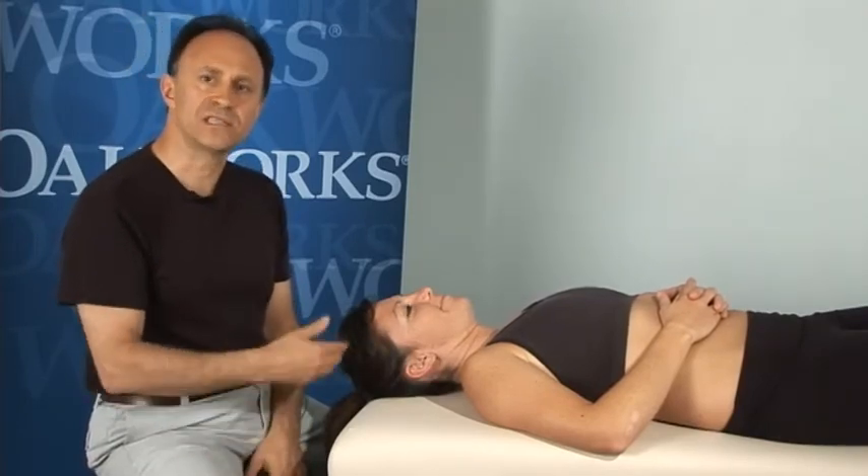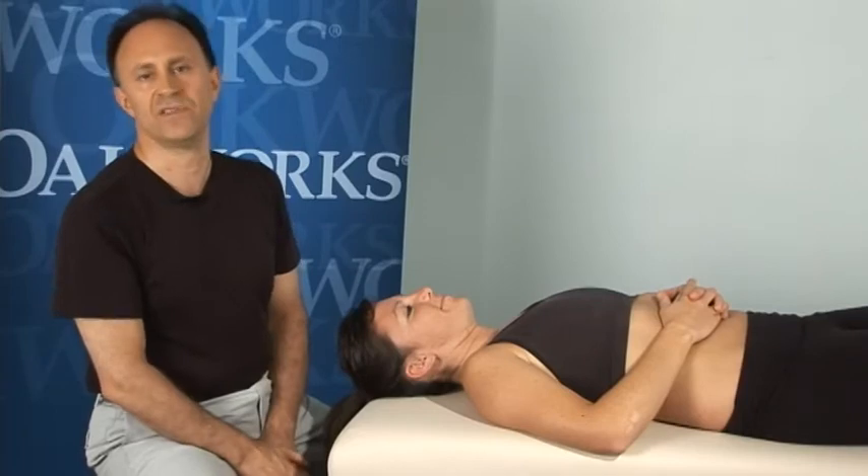I'm Joe Muscolino, and this is CR stretching of the right lateral flexor muscles of the neck.